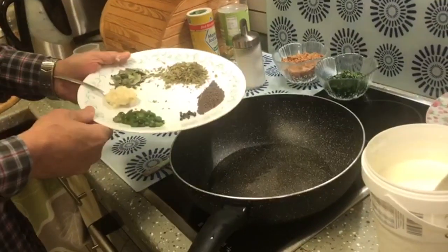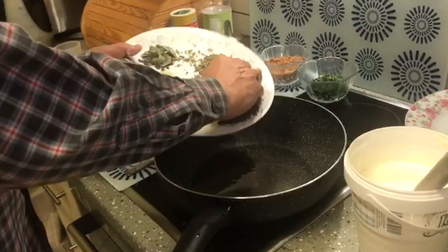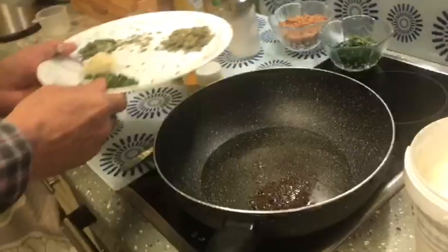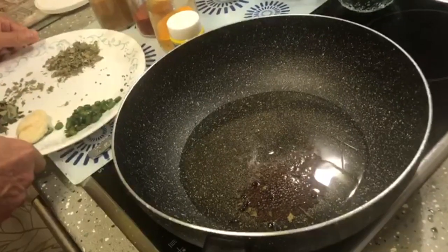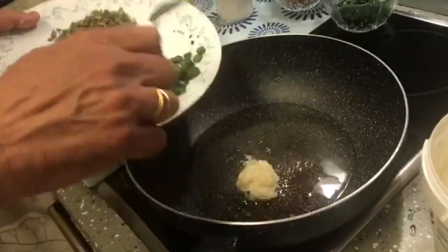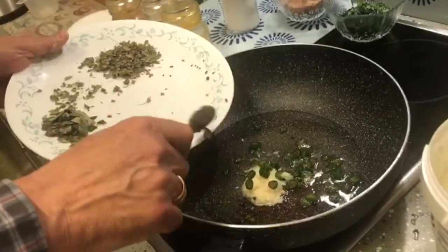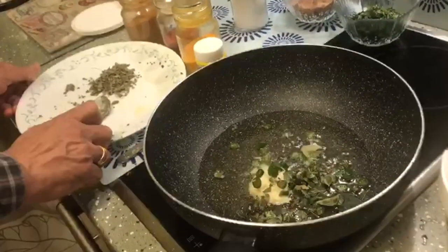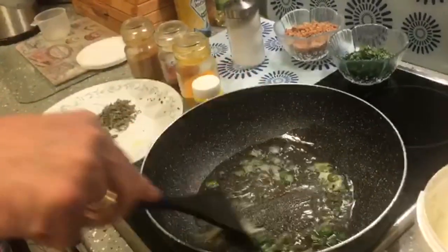Since our oil is hot, first we put the mustard seeds and the black pepper in it. Along with that we add the ginger garlic paste, the green chillies, and the curry patas. Let it cook for a little while.